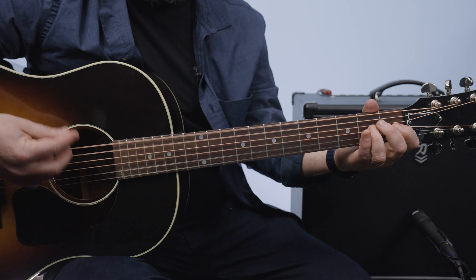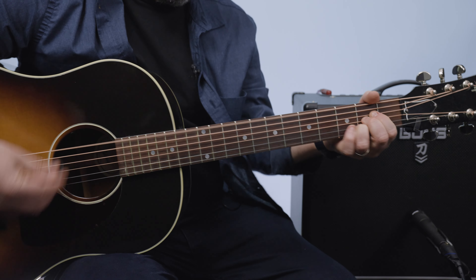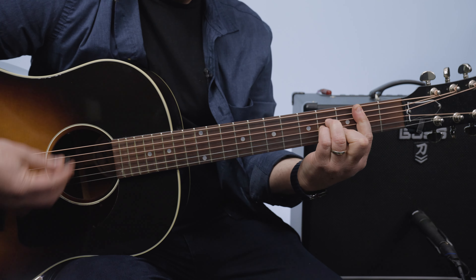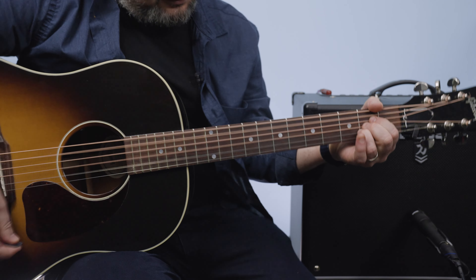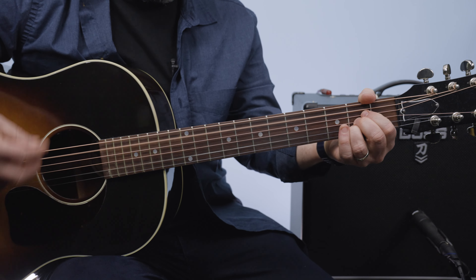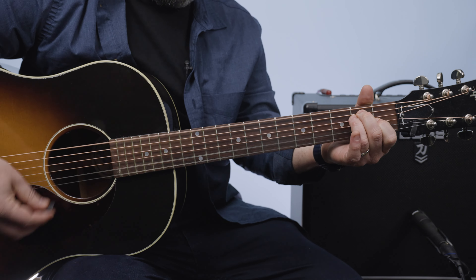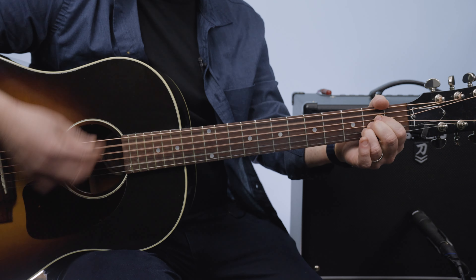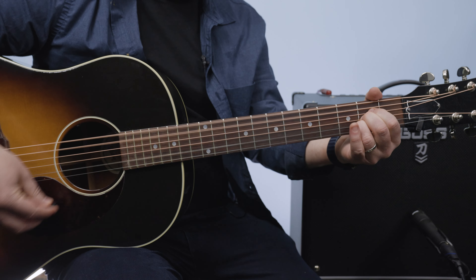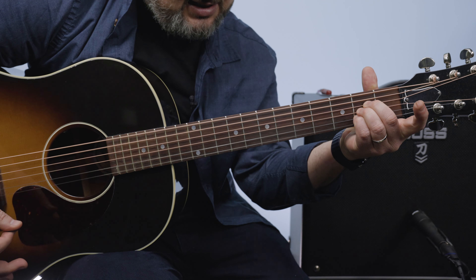Check it out — second verse: A, again A. Then E, F sharp minor to B. Back to A. D to B minor. Chorus. And then at the very end of the song, the guitar solo is just that same form. And then the end of the song finally: feel a whole lot better when you're D, A to G. Tried and true — if it ain't broke, don't fix it.